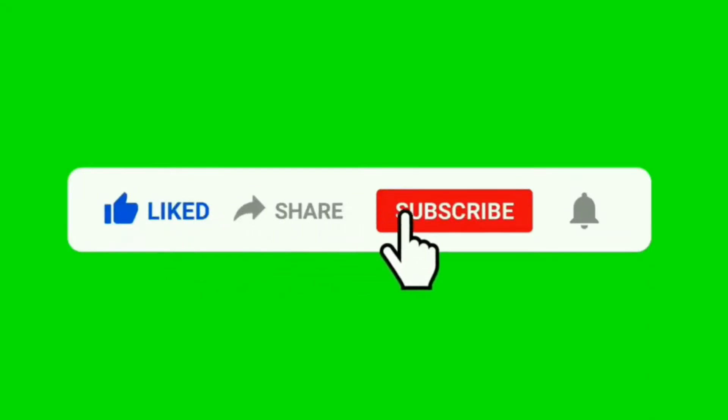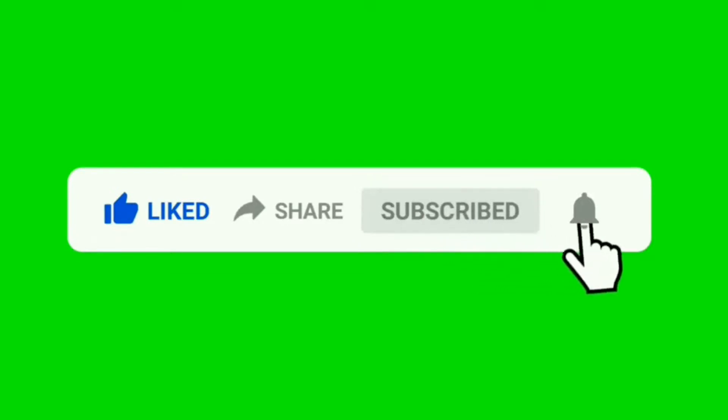Please like, share, and subscribe. Thank you for watching. See you next time. Bye.